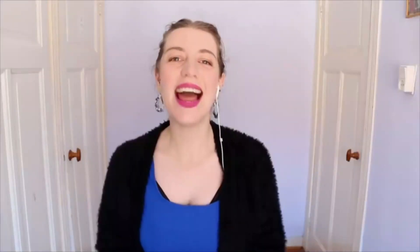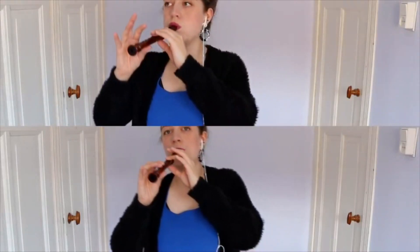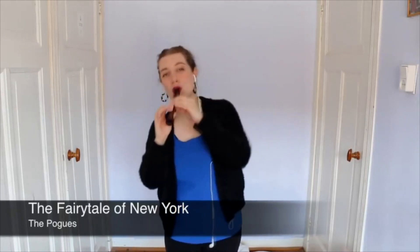The same goes with the recorder, because check this out. Hello everybody, I'm Sarah and I'm a recorder player. That was Sarah Jeffery and she's a professional recorder player. Check out her channel in the link below and see if she might change your mind about this little instrument. She changed my mind.